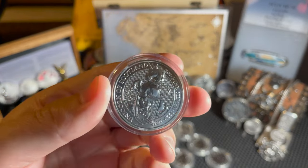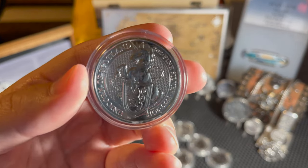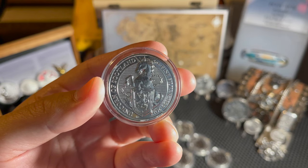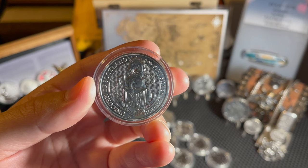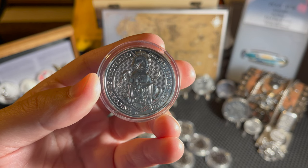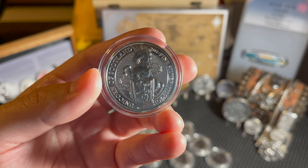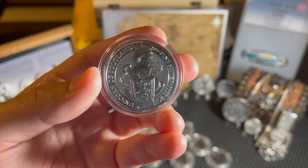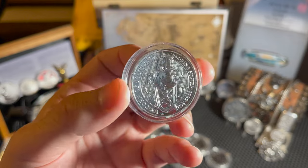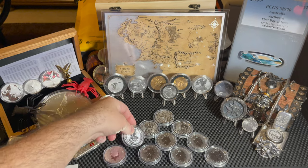Moving on to the Unicorn of Scotland. From the end of the 16th century, two unicorns were adopted as the supporters of the Scottish royal arms. In 1603, the crown of England passed to James the Sixth of Scotland, who then became James the First of England. He took as supporters of his royal arms a crowned lion of England and a Scottish unicorn. The unicorn holds a shield showing the royal arms of Scotland - a lion rampant with a double tressure flory counter-flory.